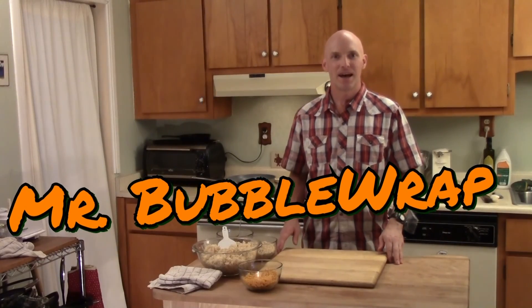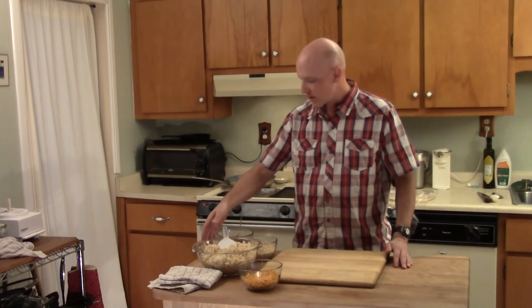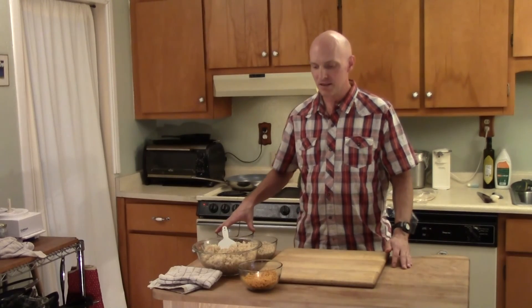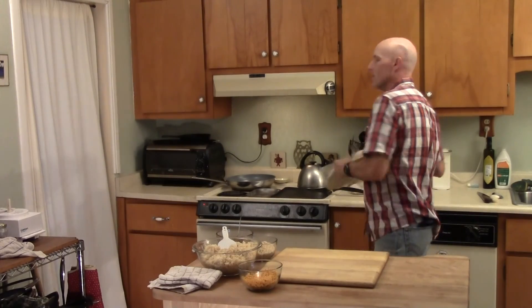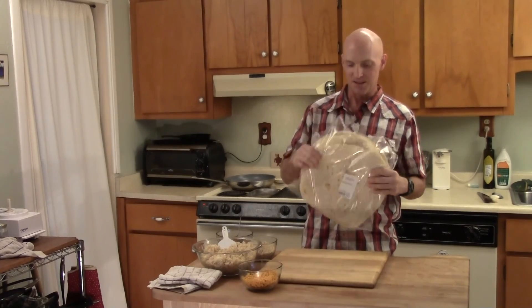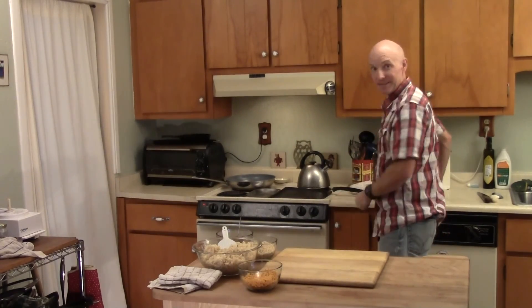Hi everybody, I'm Sean. I'm in the Kitchen Shaman's kitchen and today I'm going to show you how to roll a burrito. We've got some brown rice here and some refried beans, some vegan cheese and some super giant burrito tortillas. So let's get to it.